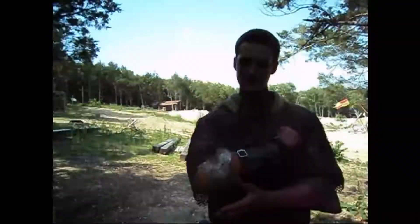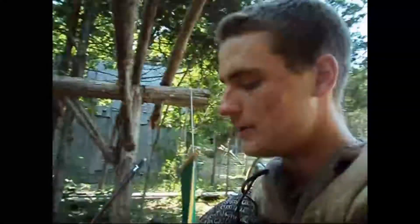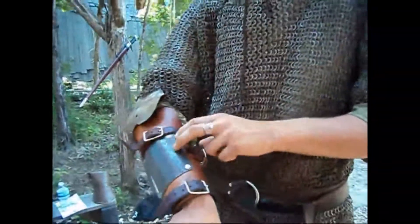Starting off, this is a metal elbow cup. Back then, they would have had this, but more likely it'd be leather than metal. Boiled leather is called cuir bouilli. In terms of thickness, it's about the same strength as wood. They would have had a leather vambrace with leather lame coming up the top. They might have had a metal plate here if they were really lucky.